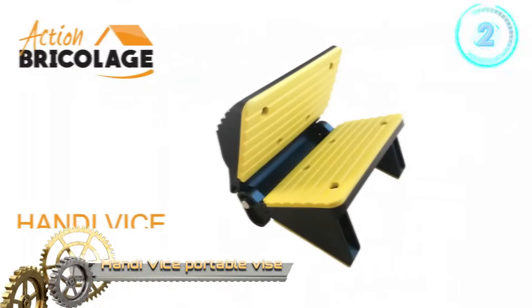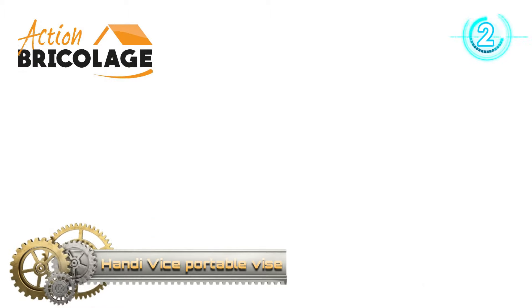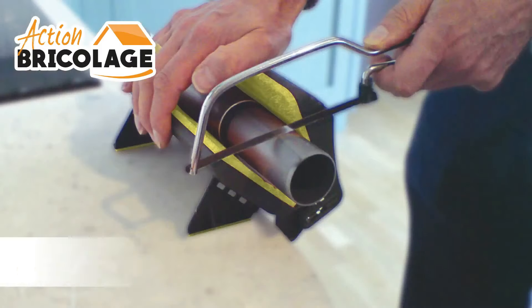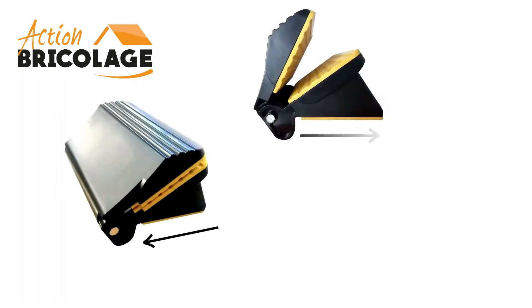Do you want to cut, saw, or drill quickly without having to carry a heavy and bulky conventional vise? Discover the HandyVice clever vise — ultra-light and all-terrain. Easy to transport, it allows you to cut, saw, and drill on any surface and anywhere.